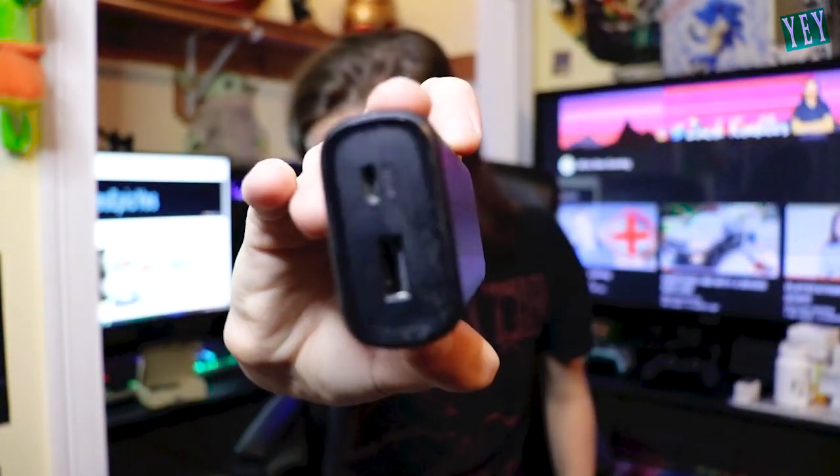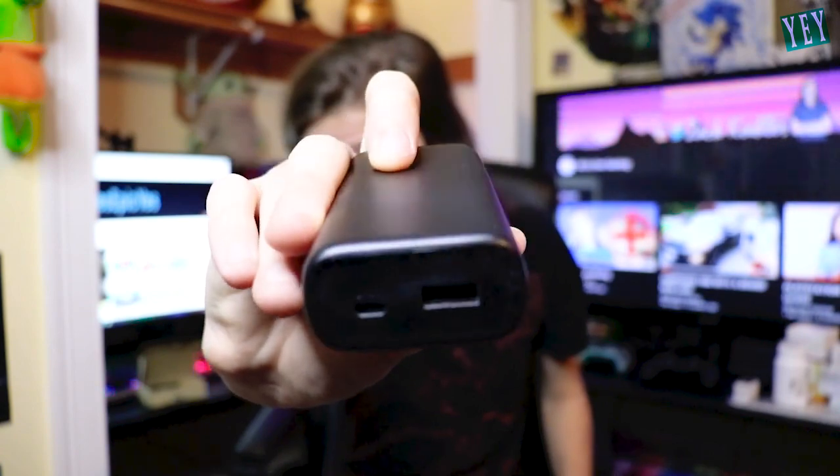This side has some info, that side has nothing on it. And then here are your little ports to plug your stuff into. The small port is to charge the power bank itself, and this larger port is to charge your phone.